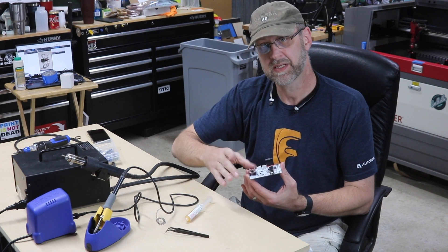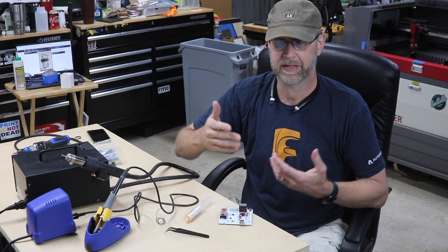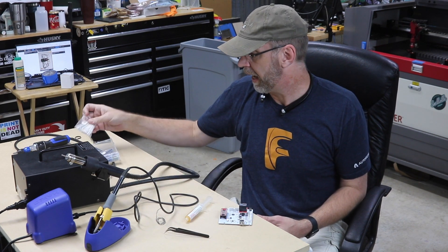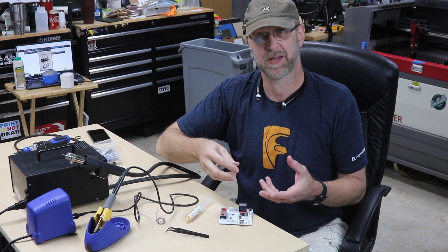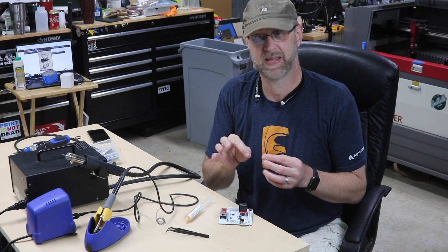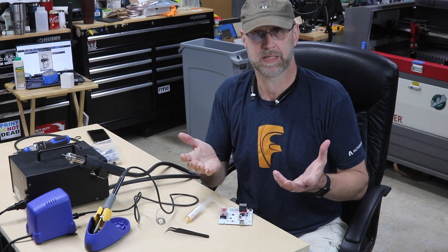There are a couple of ways you could replace it. From the factory they're going to be replacing it with a zero-ohm resistor. If you're into soldering, you can get packs of zero-ohm resistors off Amazon and solder them in. But surface mount soldering is a little bit fiddly. So today we're going to be doing what they recommended — just doing a solder ball, basically bridging across the two contacts to short them, which is the same thing as the zero-ohm resistor would do.